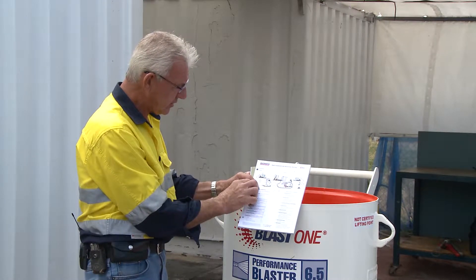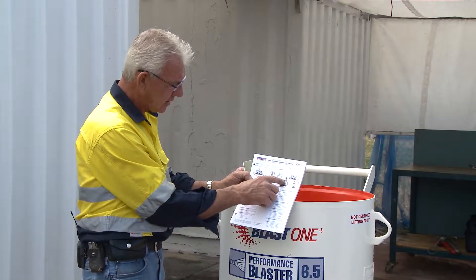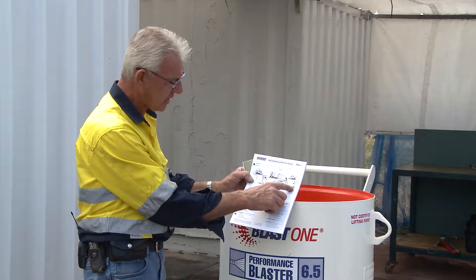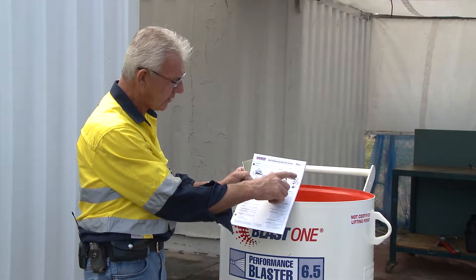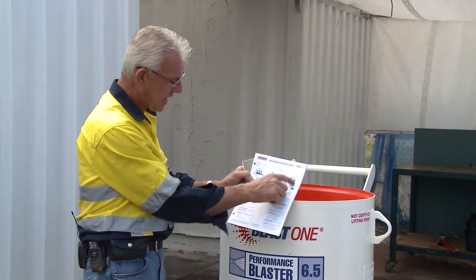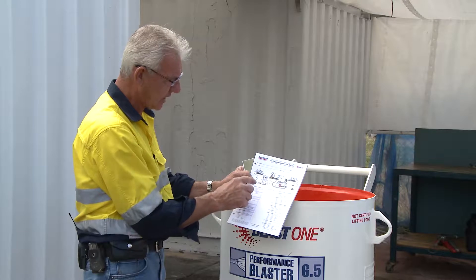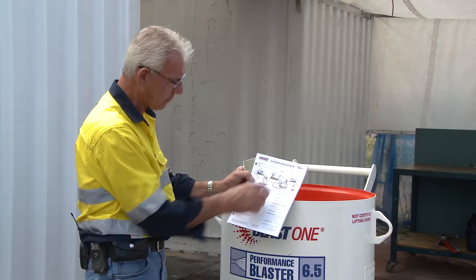Here it shows you a compressor, an after cooler, your blast pot, the operator blasting — he's got his blast helmet on, a CO2 monitor, a breathing air filter, and an alternate compressor if required. Why do they have another compressor there? If this compressor wasn't big enough, he would have to install another compressor to facilitate the air to help him breathe.